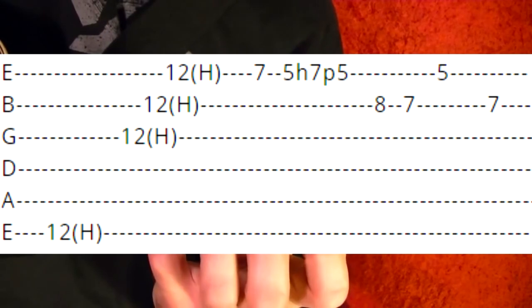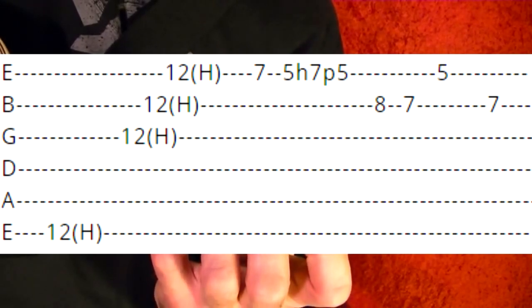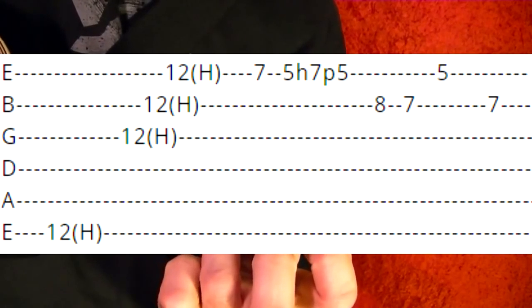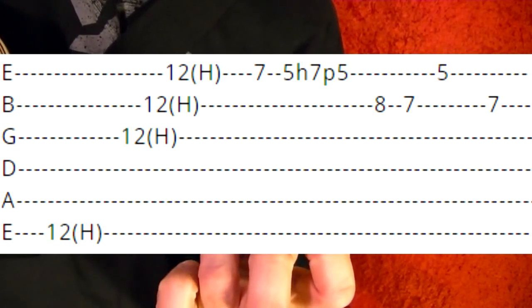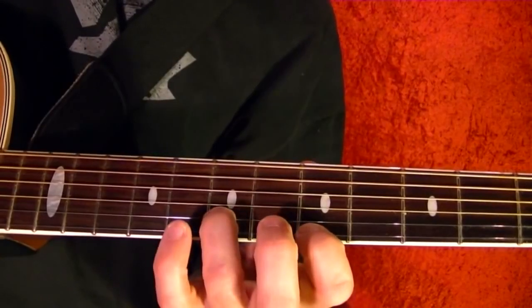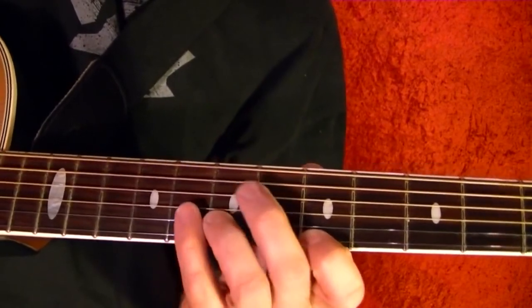Second string eighth, first string fifth, seventh, second string seventh. Just let them ring — you don't have to take your fingers off. That part again.